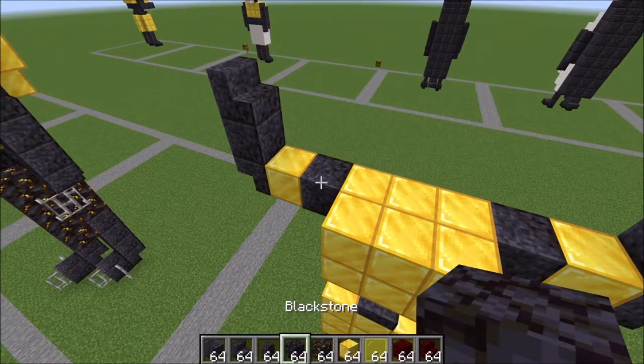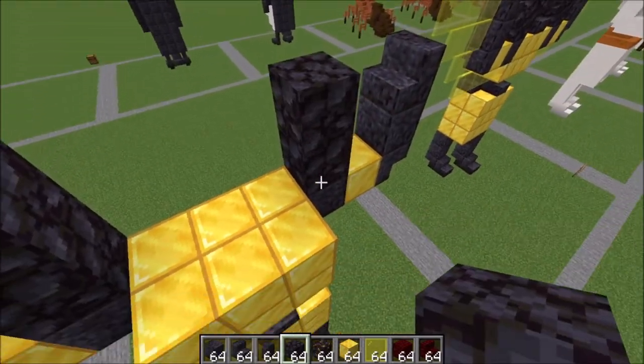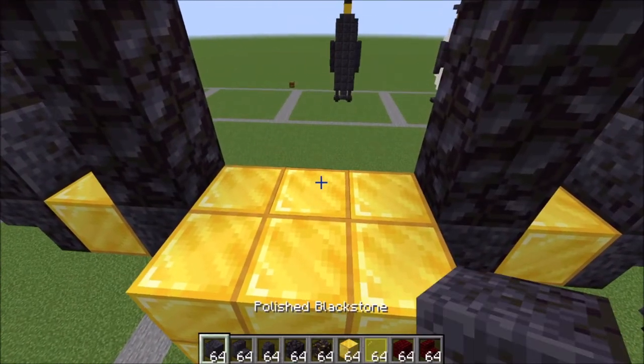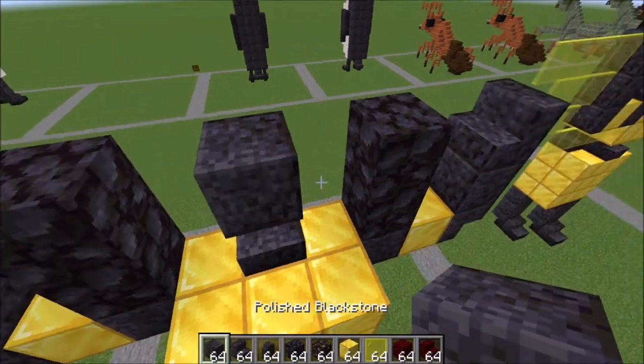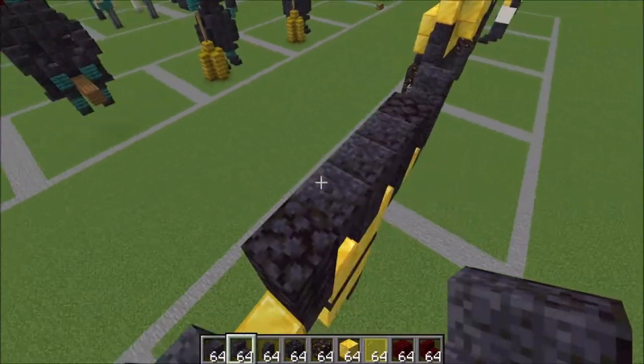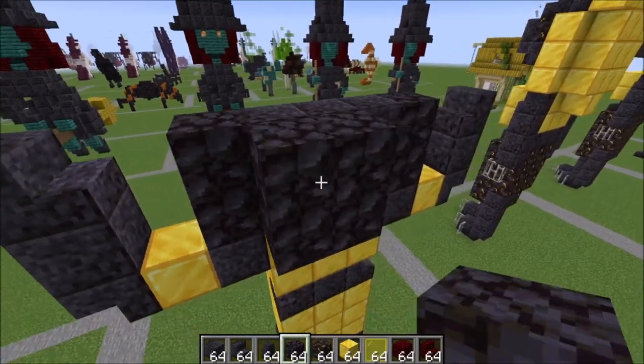Let's start on her face. We're going to go two like this with a regular blackstone on top of this polished blackstone here. A stair here to start her neck. On top of that stair a full blackstone block, two stairs on the side like this. Let's move over to the back and we're going to use blackstone like this.